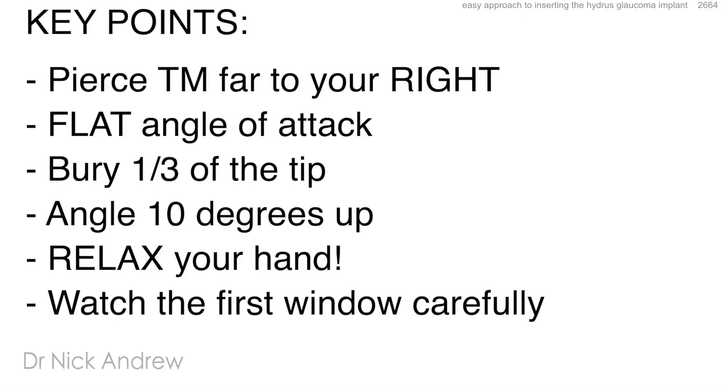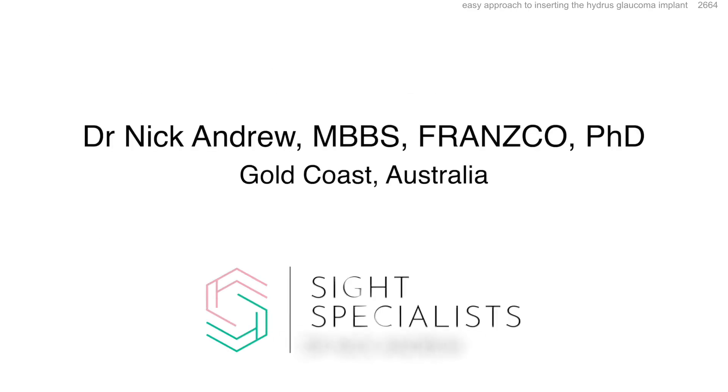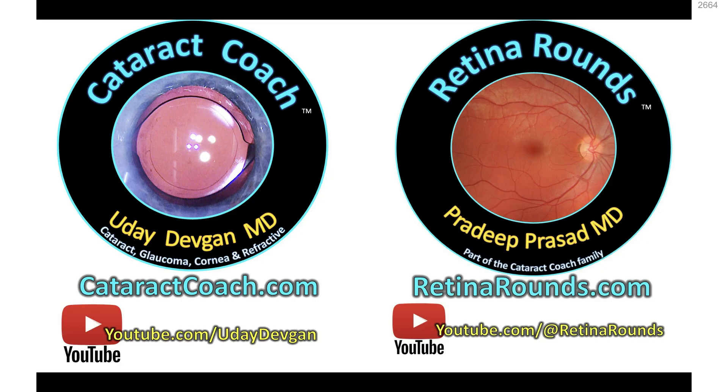In summary: pierce the trabecular meshwork as far to your right as possible, have a perfectly flat angle of attack, bury one third of the Hydrus tip, angle 10 degrees up — no more — relax your hand, and watch that first window very carefully. Thanks so much for listening. It's Nick Andrew here from Gold Coast, Australia. We'll see you next time.